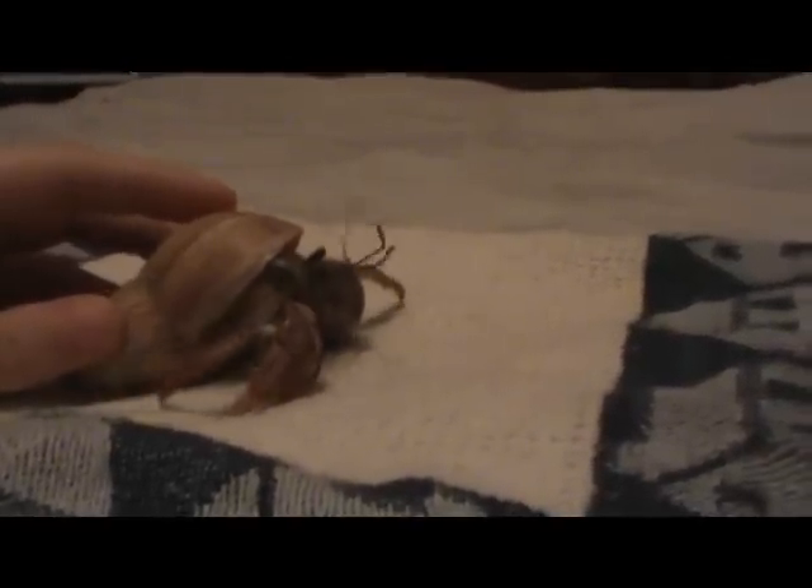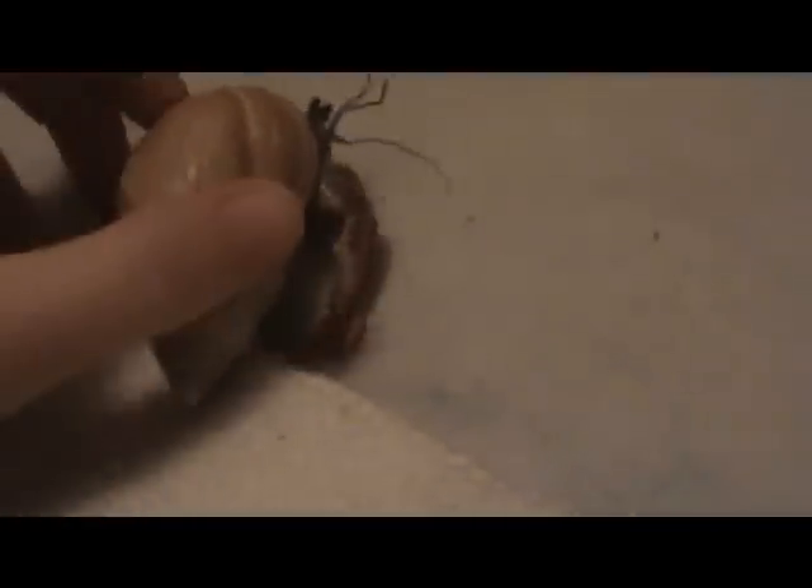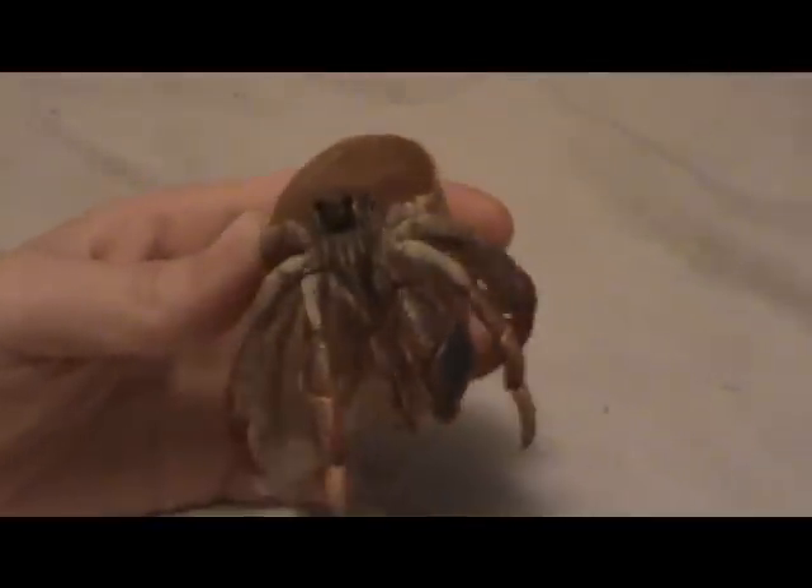Molting is how a hermit crab grows. When a hermit crab molts, it sheds the exoskeleton — that's all the hard skin on the legs and claws of the hermit crab. When a hermit crab molts, she is soft and vulnerable. This is when she physically grows and then re-hardens.